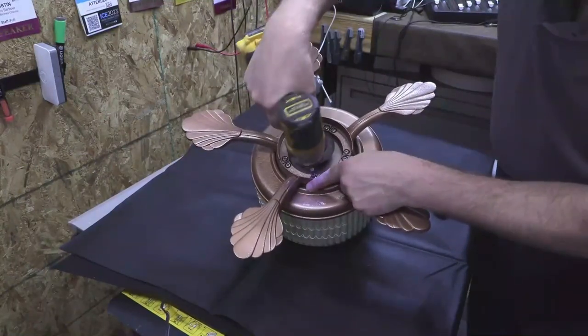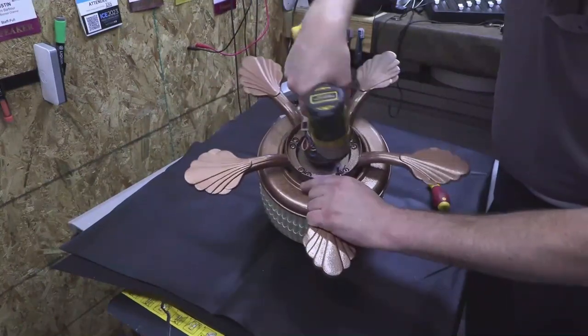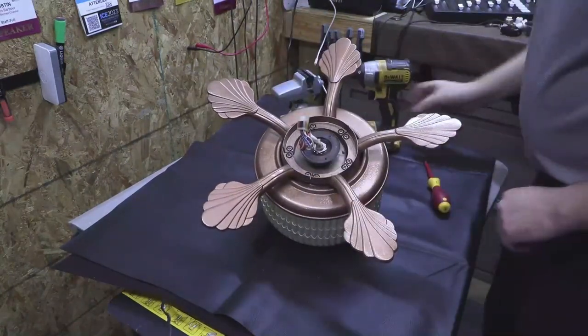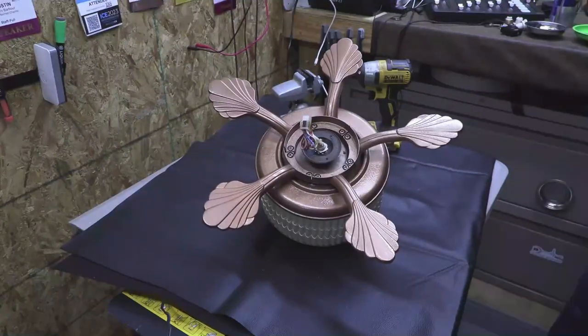Let's go around just to make sure these are tight — something you really don't want to be loose. All right, those guys are on — looking good, man.